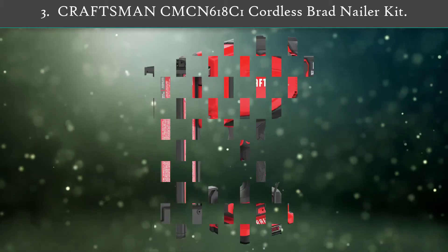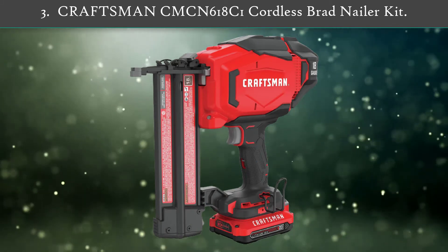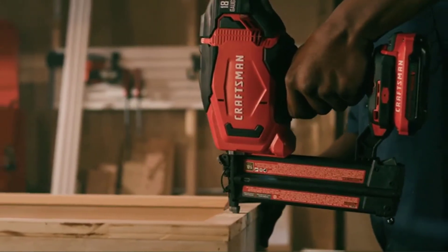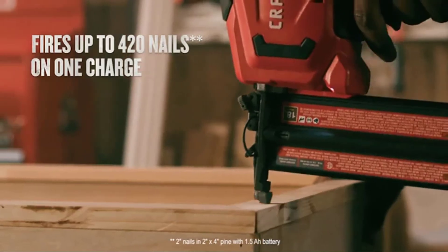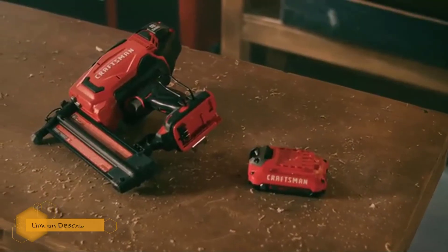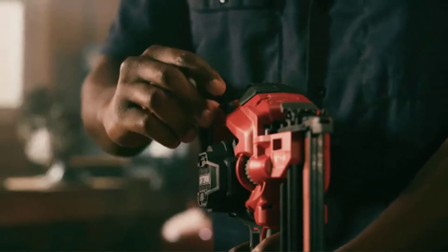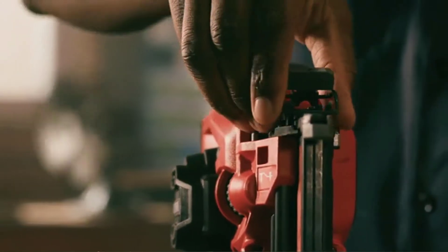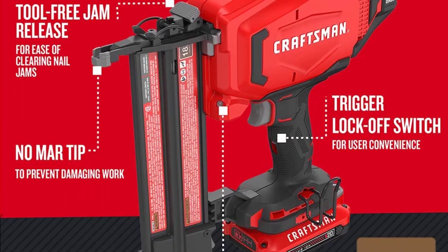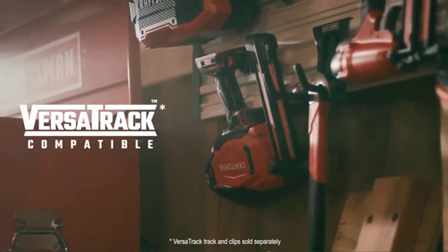Number 3: Craftsman CMC N618C1 Cordless Brad Nailer Kit. As a cordless brad nailer, this Craftsman model is convenient and user-friendly. The Craftsman V20 Max Cordless Nailer drives adhesive collated 18-gauge finish nails. Eliminating the need for air hoses and an air compressor, this battery-powered brad nailer makes securing trim work and other fine carpentry quick and easy. The gun is also equipped with tool-free depth settings for fast adjustments while on the job.